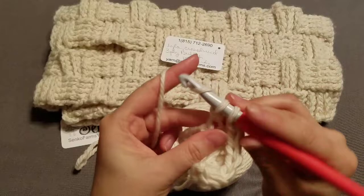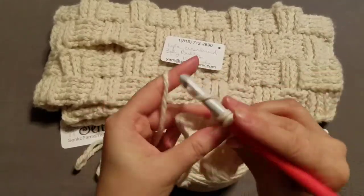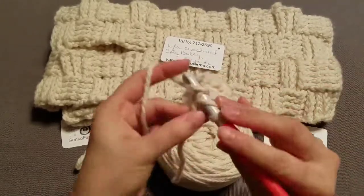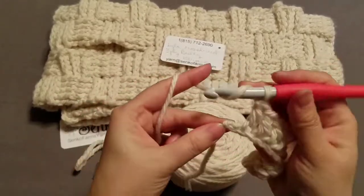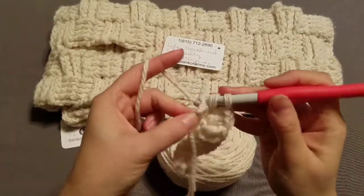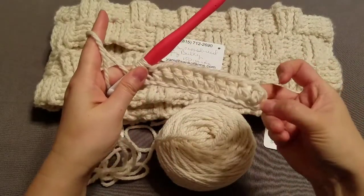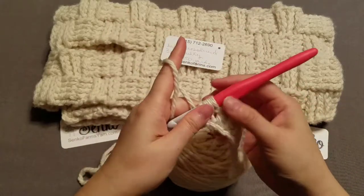This yarn is so soft, and it is so thick and so lush and so warm. If you guys live in the colder areas, this is a must. Alright, I'm at my last one. There's 2, 4, 6, 8, 10, 12 - beautiful. So you're at the end and I want to show you how to weave in this end, or crochet it, work it into the piece.